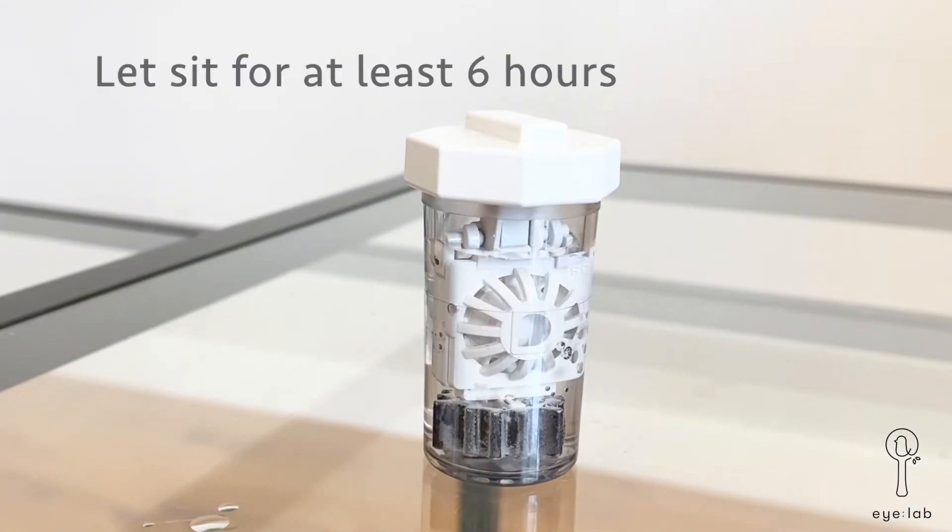Let the lenses sit in the case for at least 6 hours before you wear them again, to ensure that the solution has been neutralized and the lenses are clean and safe to wear.